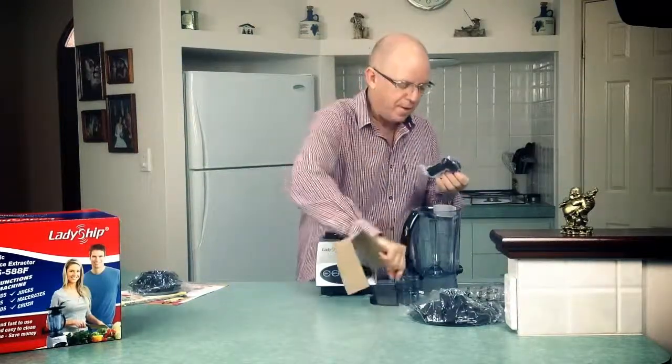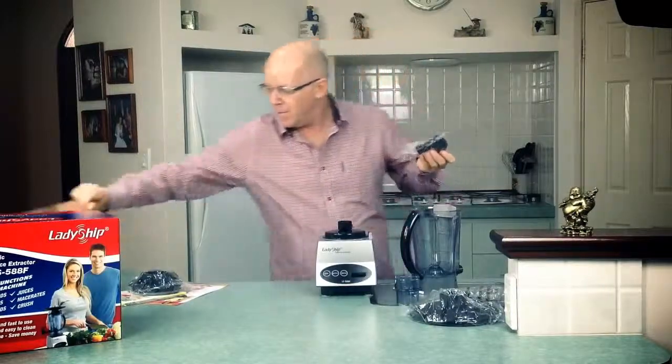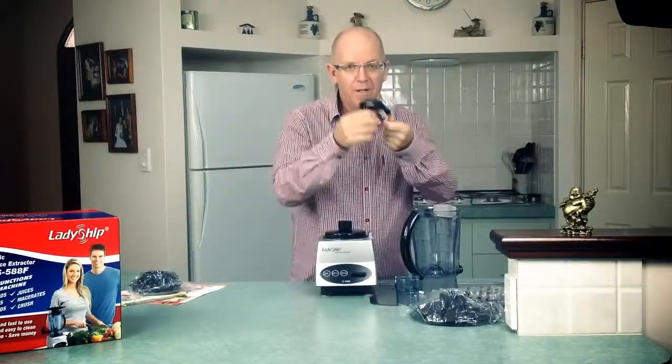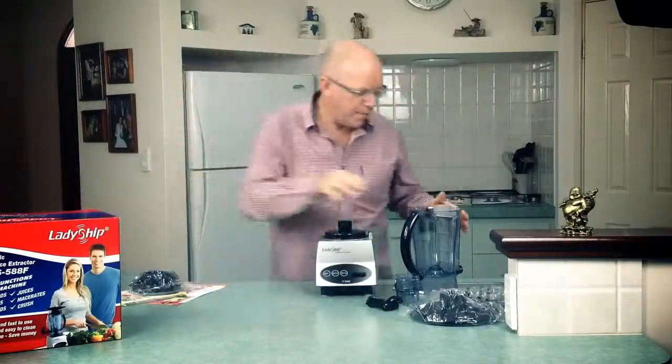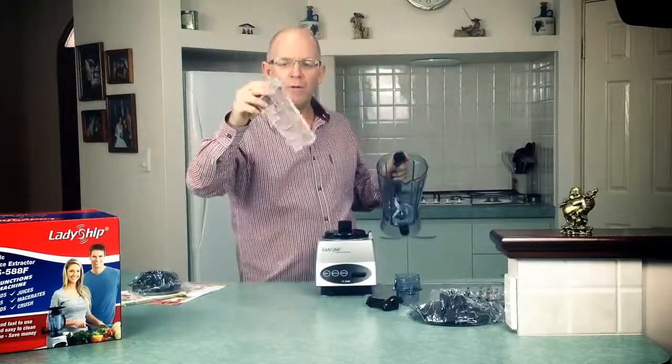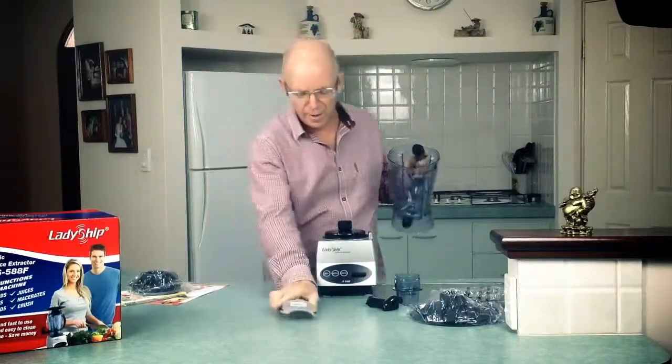That's the vented cap, so that will sit on top of the lid. We've also got the tap, which is pretty unique to Ladyship and comes in all our essence extractors. There's also the number three coarse filter which sits in the jug when you get the machine.